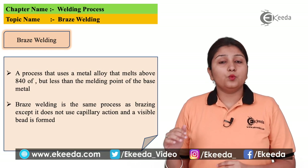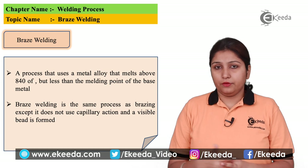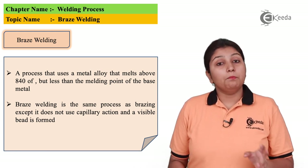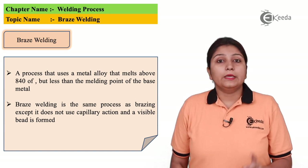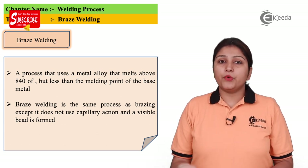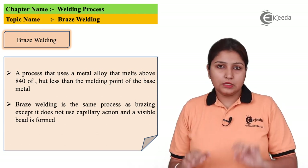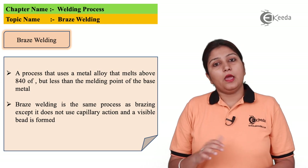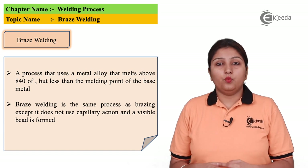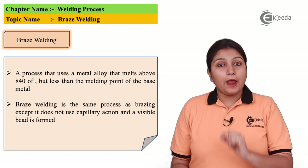In the braze welding process, welding is done at nearly about 840 degrees. It is similar to the brazing process, but the main difference between both processes is that capillary action is missing in braze welding, unlike in brazing. Instead, a keyhole which is tapered or peak-type arrangement is formed at the welding place.